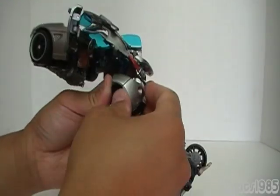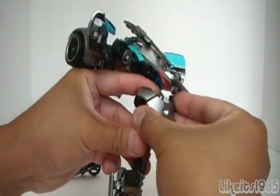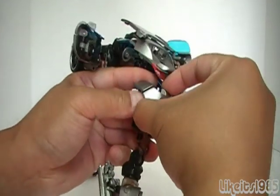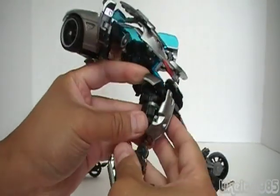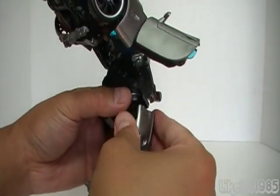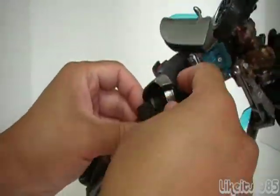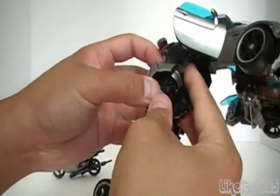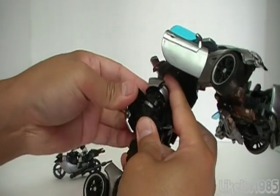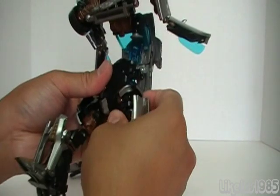This section here you want to take and kind of pull it away from the leg, and then you want to rotate it down. It can be kind of stiff at times. Then you want to take this section and rotate it — there's actually another joint there. Do the same thing over here, kind of get the leg some clearance. Take this, pull it out and rotate it down — you can see there's a hinge there. You want to rotate it to the side like that, and then you are done with the legs.